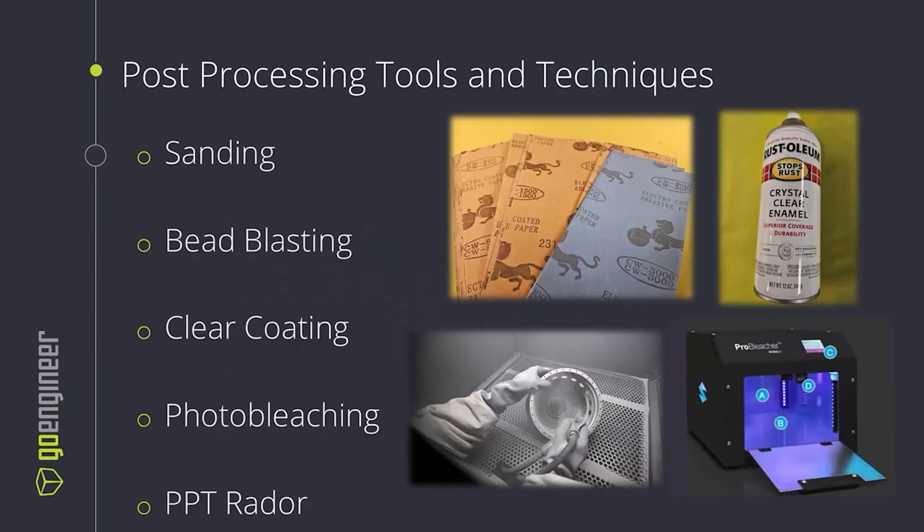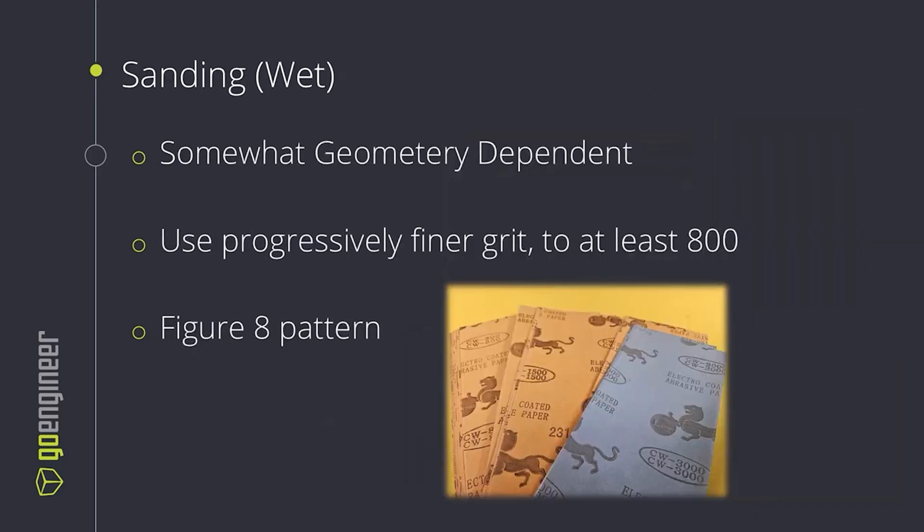Here are a couple of tools and techniques for post-processing our parts. We have sanding and bead blasting for smoothing over our parts and removing inconsistencies. We can clear coat the part with a spray or two-part epoxy resin to fill in the gaps. We can photo bleach the part to remove the cloudiness inside of it. And we also have the Post-Process Technologies RADOR system, which is an automated finishing solution from one of our partners.